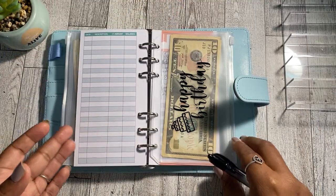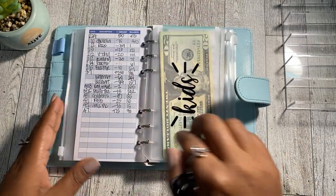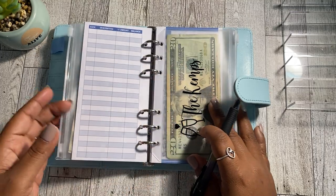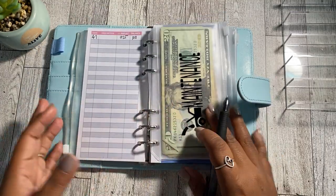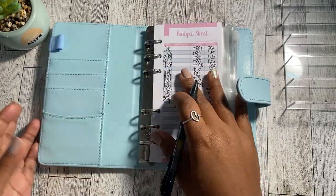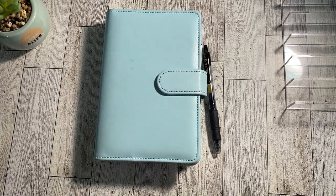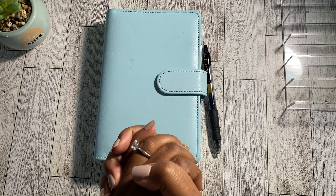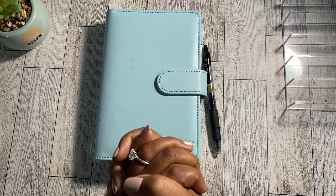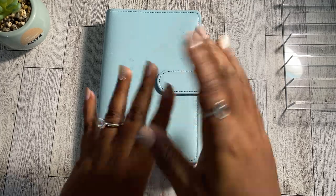That's it for today's sinking funds cash stuffing. If you enjoyed today's video, I'd really appreciate a thumbs up. Leave me a comment and let me know which sinking funds you're focusing on this month. If you haven't subscribed to the channel, please consider doing so, and turn on that notification bell so you never miss when I post. Thank you so much for tuning in and I'll see you in my next video, which will be my budget with me on Friday. Bye!